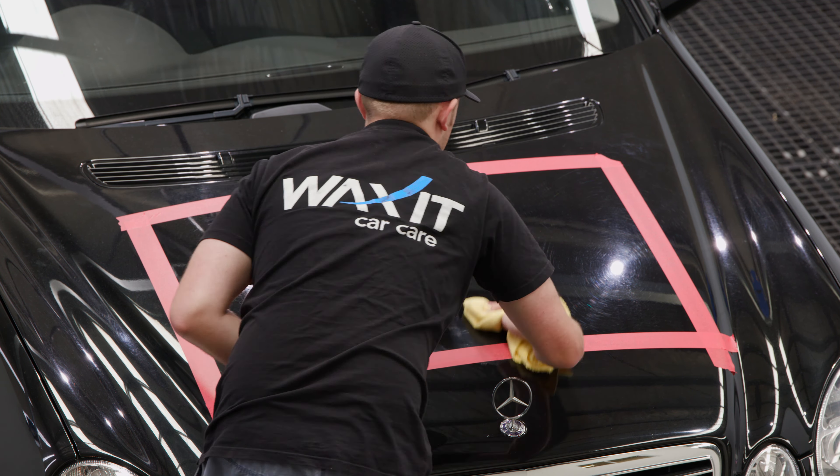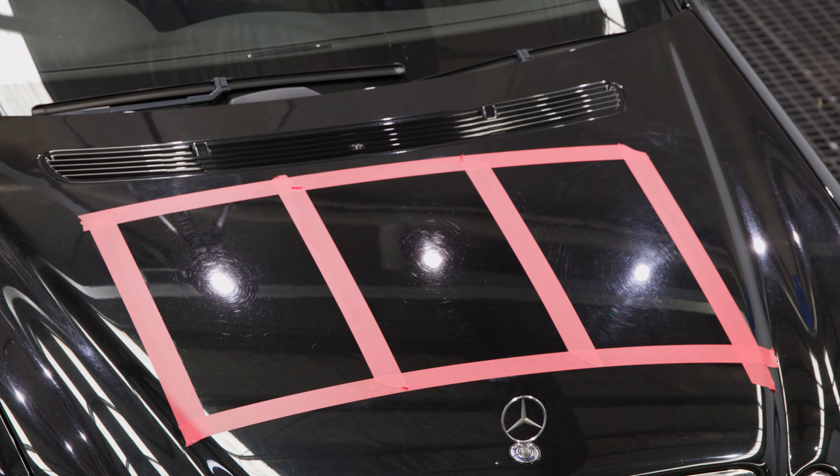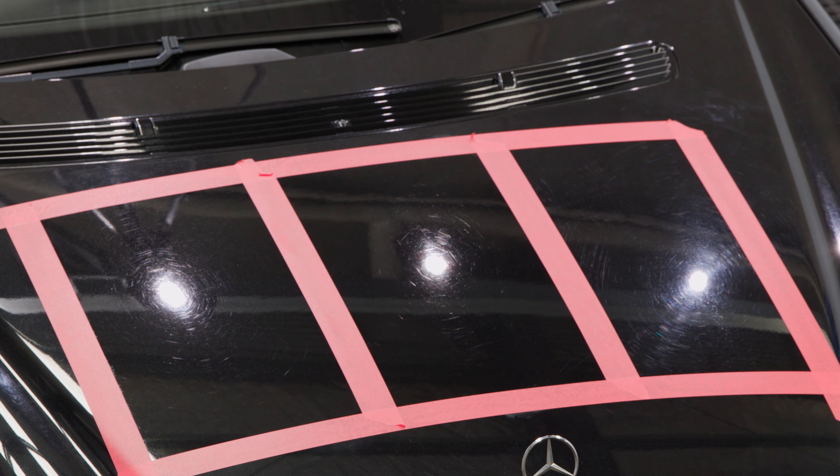We can see that S20 has definitely removed a lot more defects than the section with S30 Plus, but perhaps what is most surprising is that this step has produced a darker, more saturated look compared to the finishing compound.